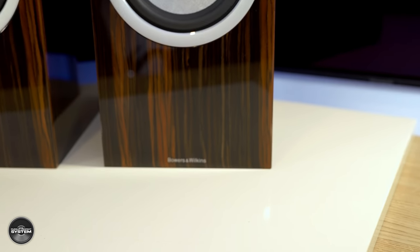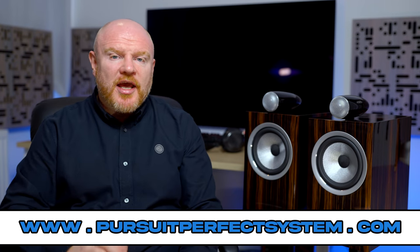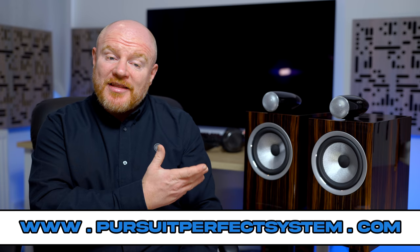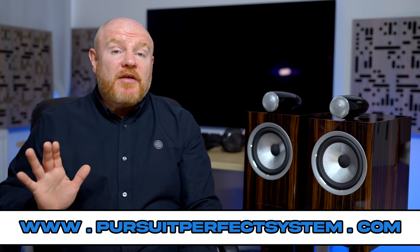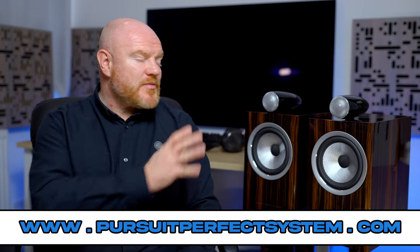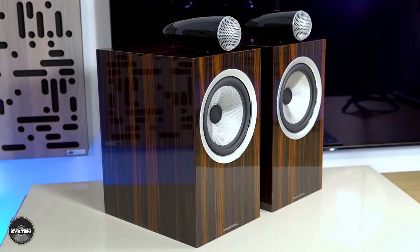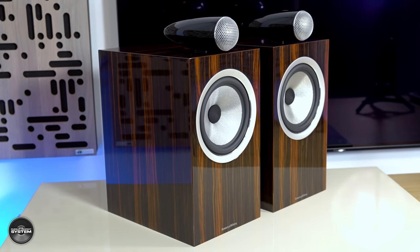I have unboxed my fair share of high-end hi-fi speakers, some costing up to about ten times what these Bowers & Wilkins do. Normally I just get on with it, but taking these out of the box I very quickly stopped in my tracks and went away to get some rubber gloves because I was really paranoid about marking this really lovely, high-quality, very high-gloss finish.